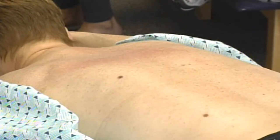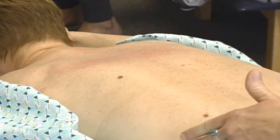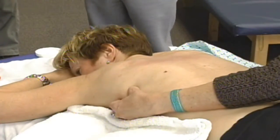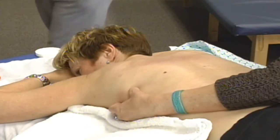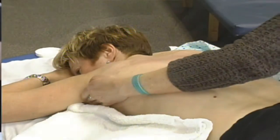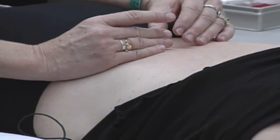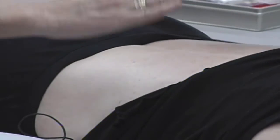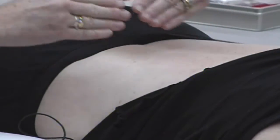Then you want to come back and look at latissimus dorsi. Latissimus dorsi is going to come up like this. So I know if I check right there, I'm on latissimus dorsi. Now I'm going to follow it up so that I can get a roll of skin between my fingers — it's this motion.